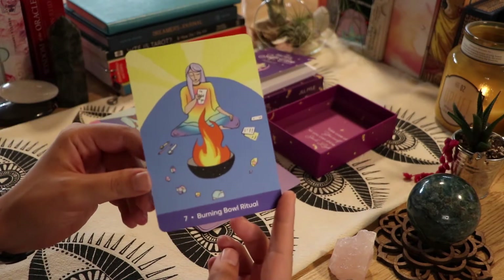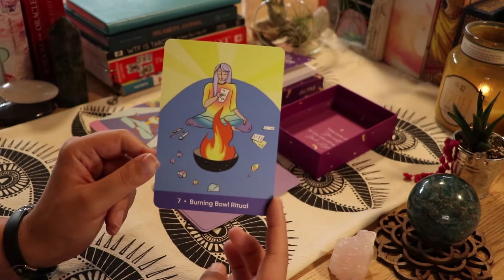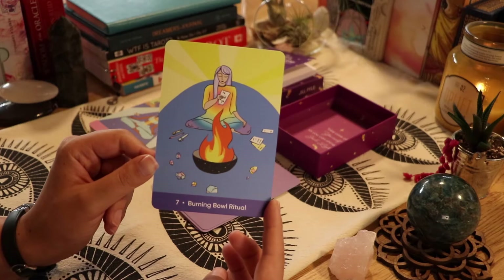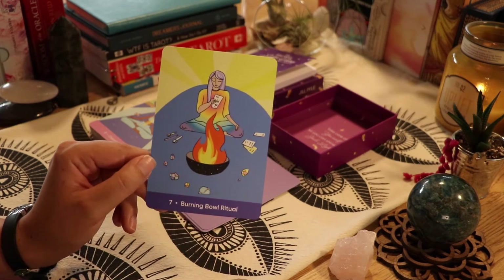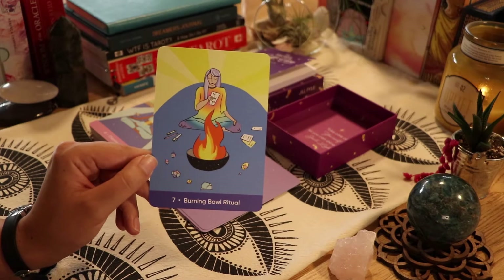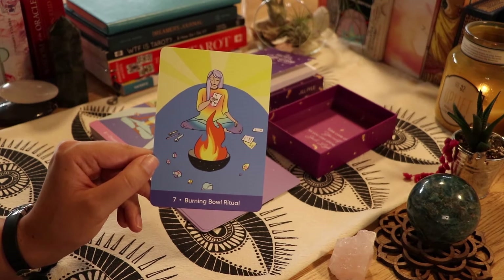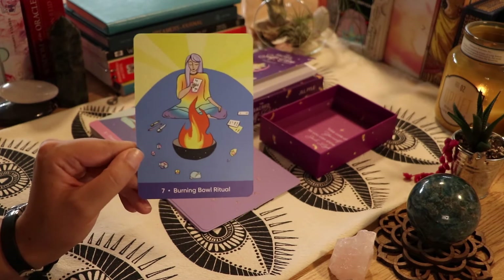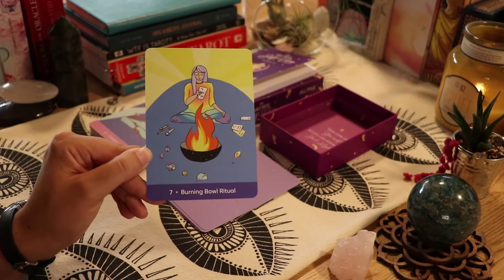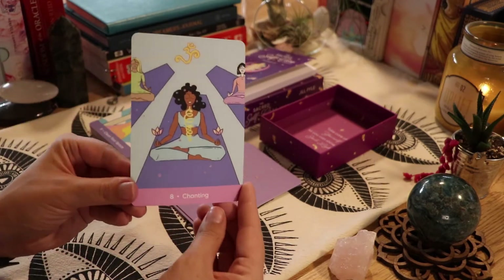'Burning Bowl Ritual' — this one means a lot to me because typically I'd be at Burning Man this week, practicing letting go and burning things that are no longer serving you. She is writing things down and burning them. So typically that's what I'd be doing — being with an amazing community and burning a lot of stuff I need to release. But I think I'll still do some type of burn ritual this week. Next we have 'Chanting.'